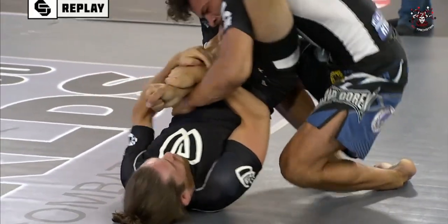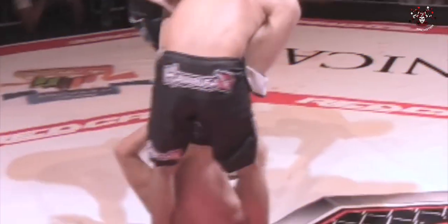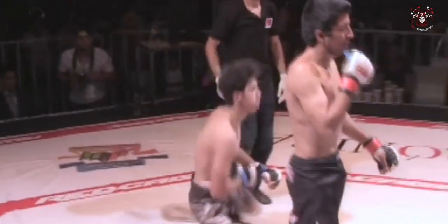I hit it two or three times last year. It's crazy, man — I get tagged in a Dead Orchard video every single weekend from someone all over the world. It's probably the most common submission from rubber guard.